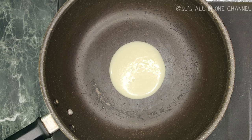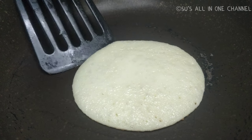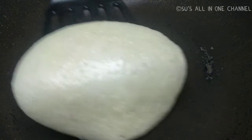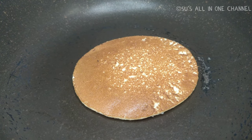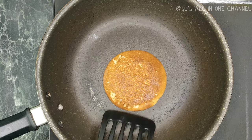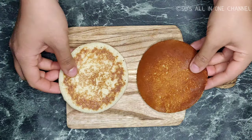The flame should be medium to low. Cover it with a lid. Once you see the bubbles forming on it, you can flip over the pancake and cook it on the other side as well. Please make sure you're using a flat-bottomed tawa or pan.